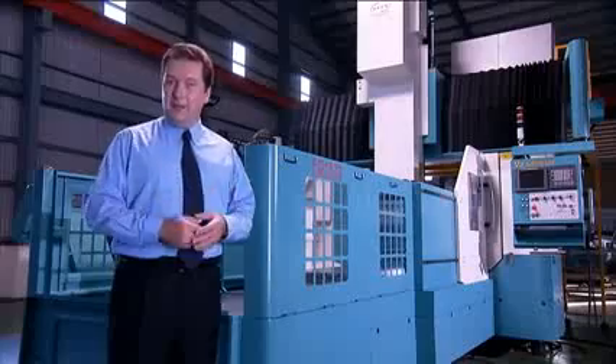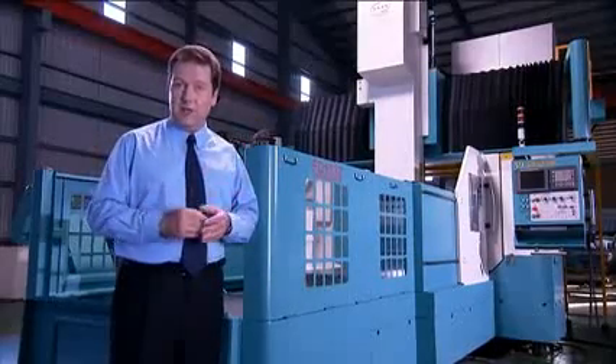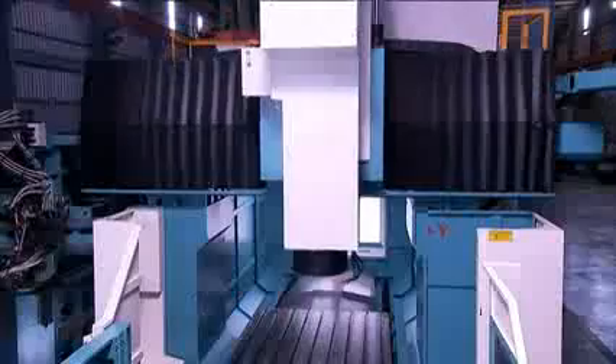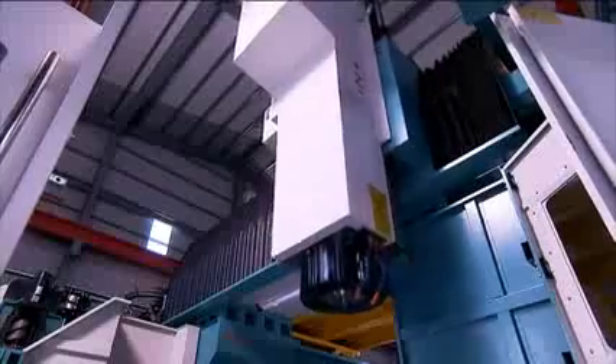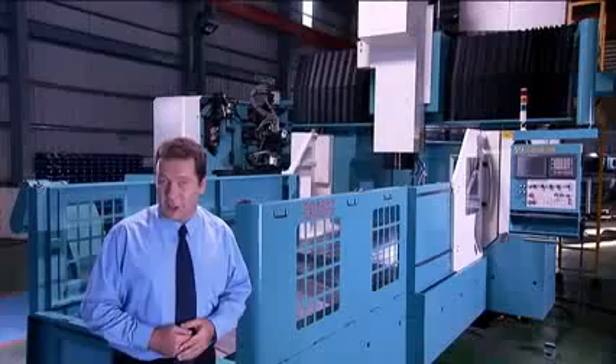The FD Series from 4Star offers you a huge range of customisable options for your machining operation. With its super rigid structure, unique head design and super efficient heavy machining, this machine has got to be a great choice for your production operation.